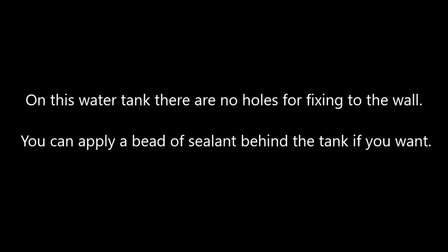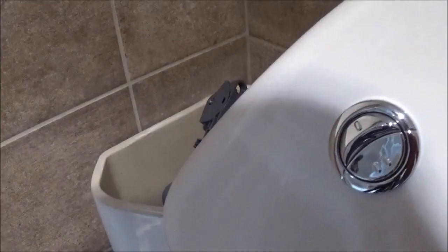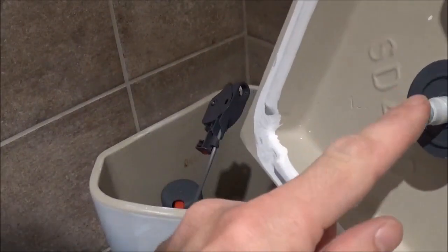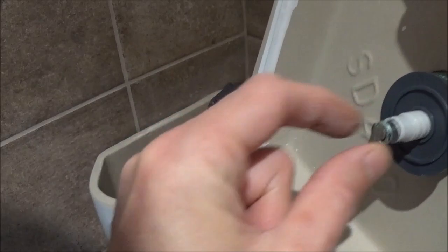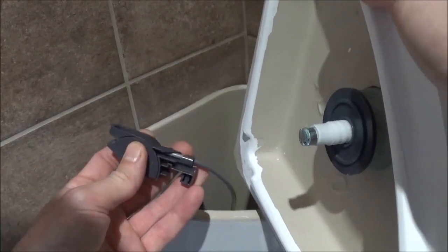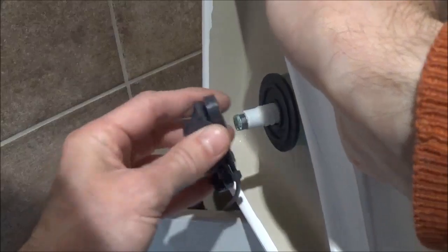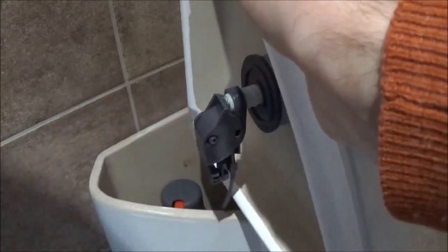Then down here we release the valve, let the water into the system and you should get something like that. When it gets to the right height, that will lift up this float and lock it off. If you turn the lid upside down, the bottom of your button has this bit here and we just click that into the flush mechanism. Most systems have a similar flush mechanism like this — some just clip in and push straight down onto the system. If you have a cable like this, you usually just pop those into there and just clip them into place.